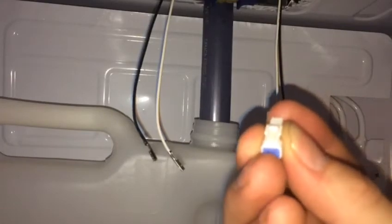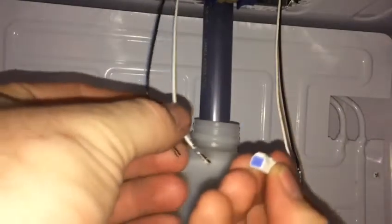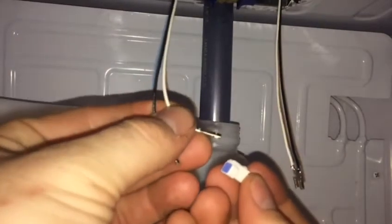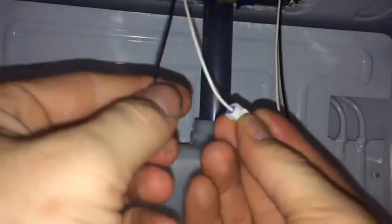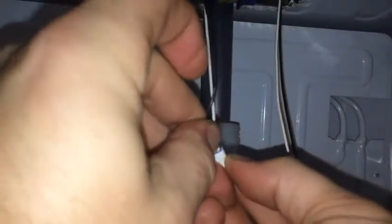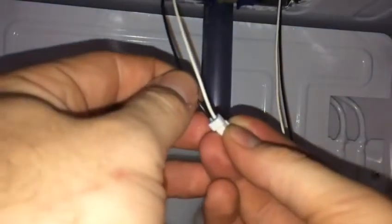Now that both of your LEDs are secured to the pan, it should look like this. With the connector, keep in mind the orientation: you should be looking at the blue little rubber piece. When you insert the tab, the white should go to the right. Push it in and you will hear a distinctive click when it goes in. It is polarity sensitive and must be in that orientation — if you hook it in backwards, the LED simply won't work.